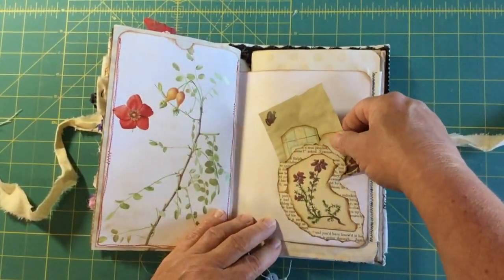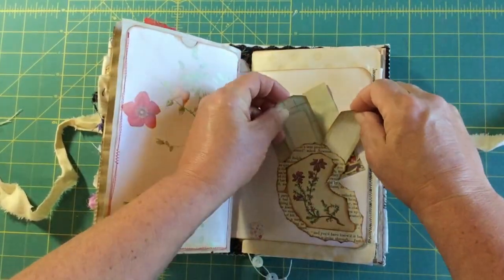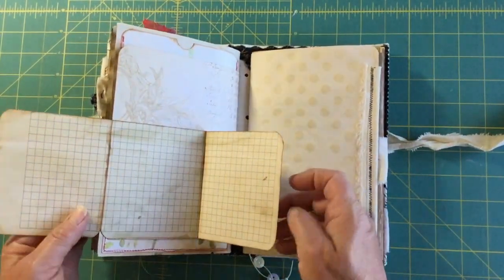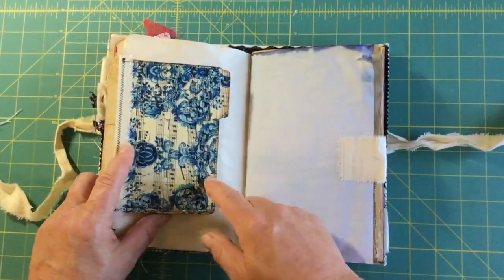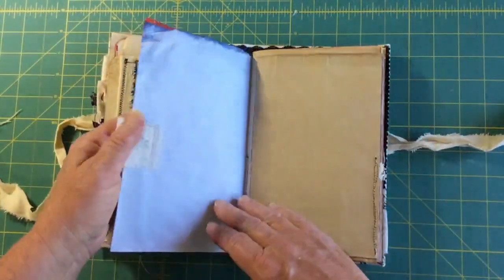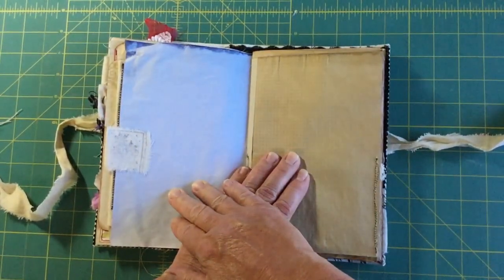Then more ruffles and another pocket. This one has some writing paper and a couple of little tags. This one is another opener — it opens to write in. Now into the second signature: the index card decoupaged with napkin opens up to a big writing area, and then there's purple cabbage-dyed paper.